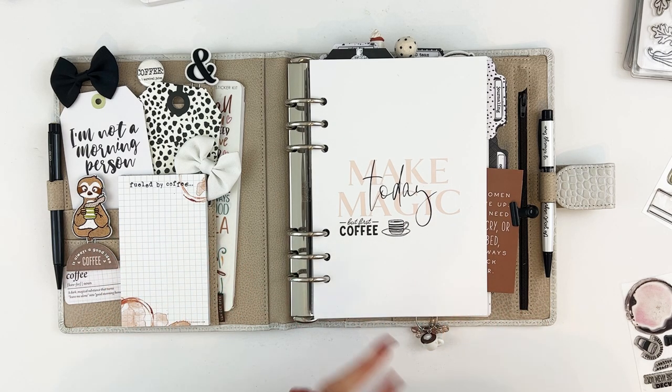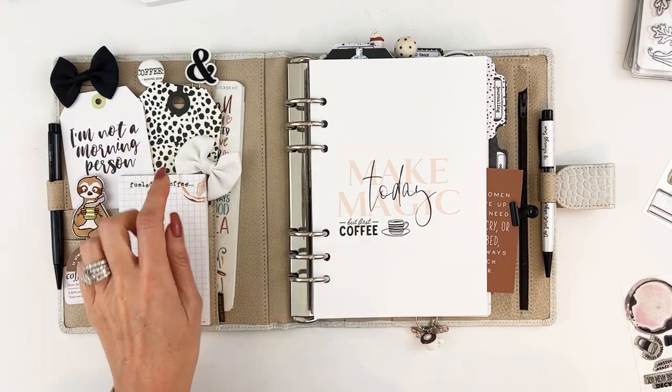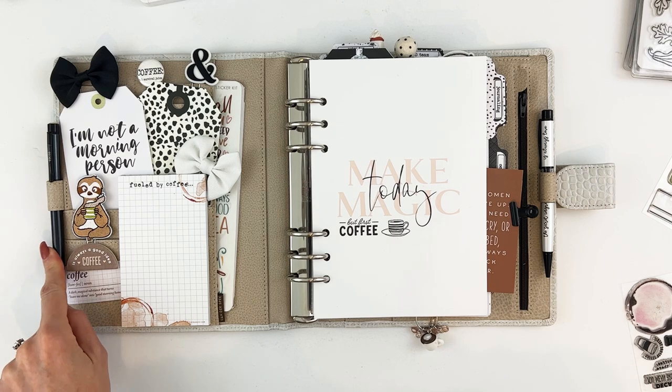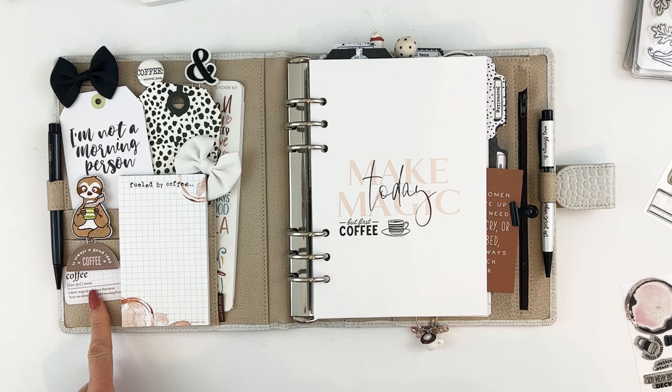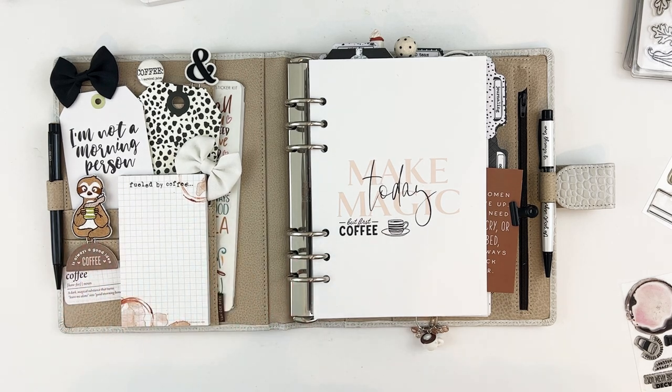This piece was just from my stash from a number of months ago. The large oversized tag is from the coffee kit. This one is just from my stash and was not in any Coco Daisy kit. The pen came from the minimalist main planner kit. The chipboard and the cute little definition piece are from the coffee kit. The little sloth with the coffee cup was from Treetop Canopy — I thought that teeny bit of green was really cute. The notepad is also from the coffee kit.